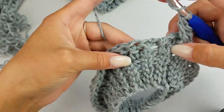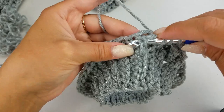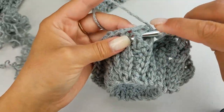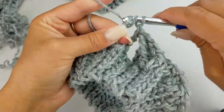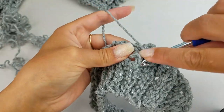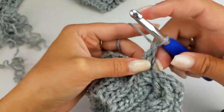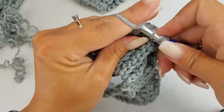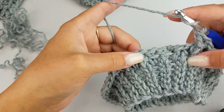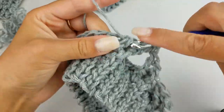We're going to skip the next two stitches — skip this stitch and this stitch — and then work into the third stitch with a front post treble crochet. Then do a front post treble crochet around the next stitch. Then we have to go back and work into the ones we've skipped, doing a front post treble crochet into the first skipped stitch and then another front post treble crochet into the next. Follow this pattern all the way around, skipping the next two stitches and working into the third.